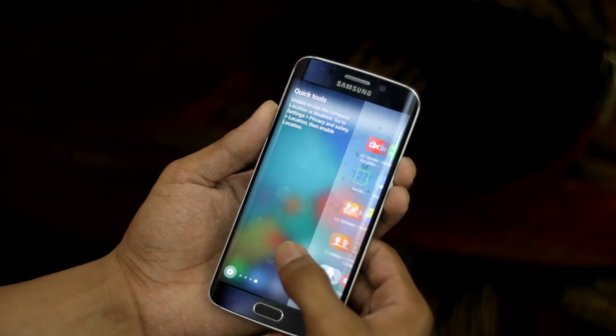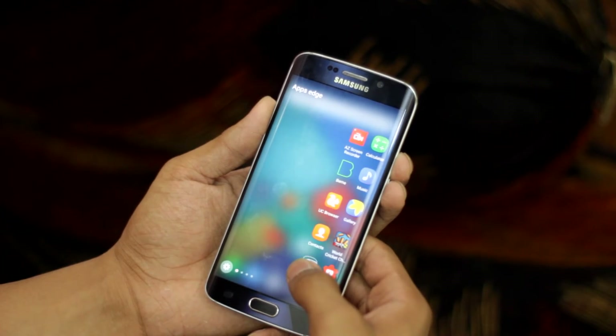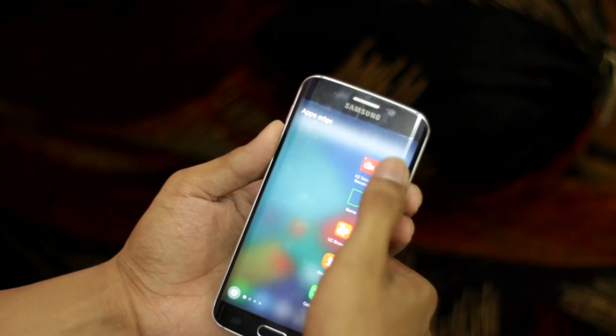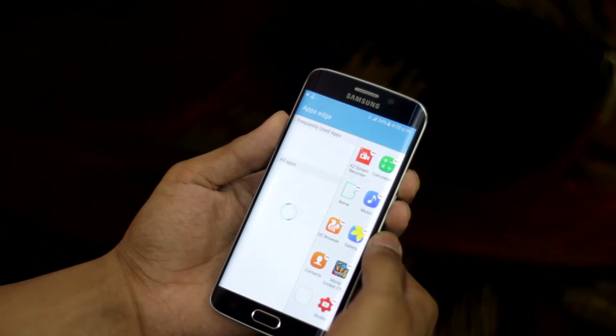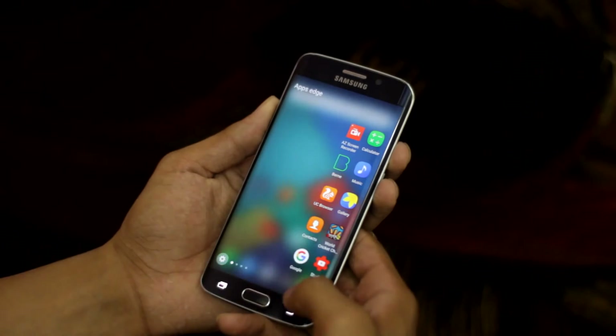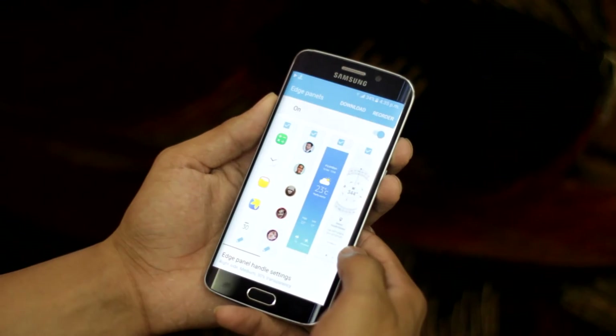If you go deeper, the Apps Edge panel now has two columns, which means more apps can be put in there. You can put multiple apps of your choice, which is great especially for shortcuts. And if you want to be more creative, you can go into settings and choose a panel of your choice.